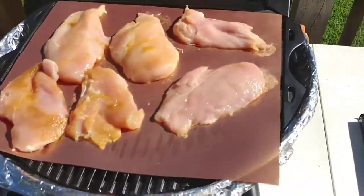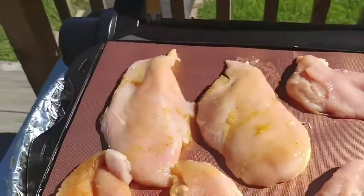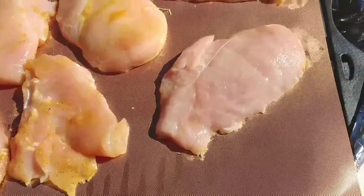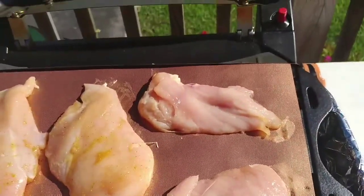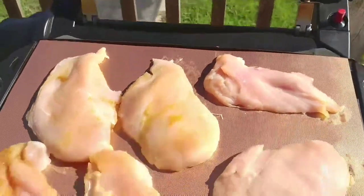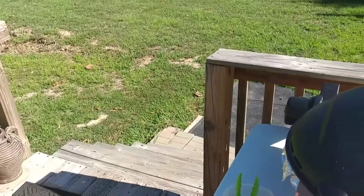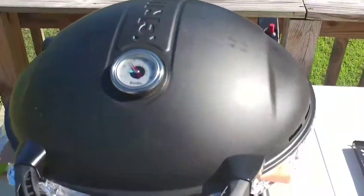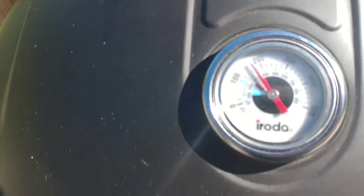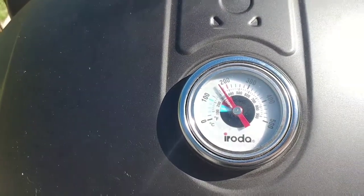Okay, starting to sizzle — looks pretty decent. All right, back in a minute. Okay, we're back and as you can see, my temperature is in the grill range, around 350 degrees or so, give or take.